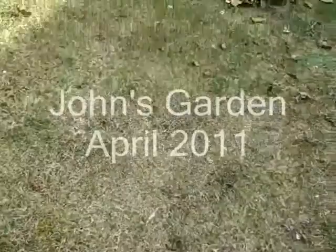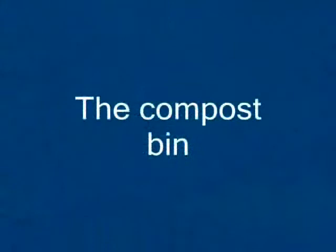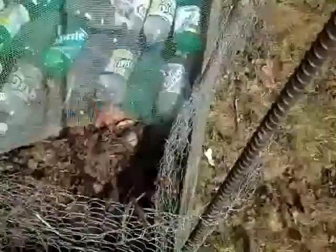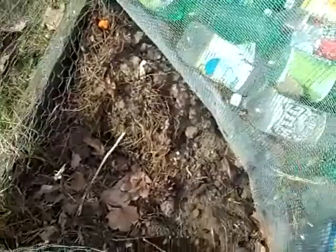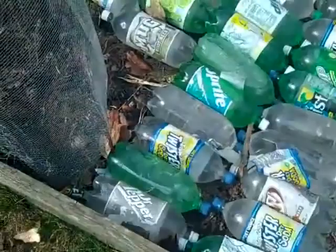It's April 3rd, and I've got my garden planted. What we've got here is my little garden plot with my compost bin right here, which was full on Thursday, but I buried it underneath all the soil here, and I planted my peas.